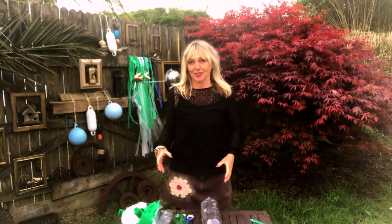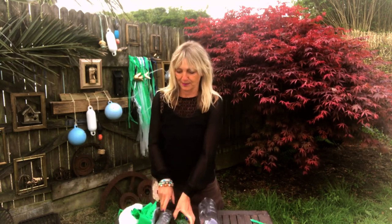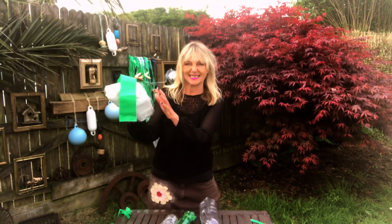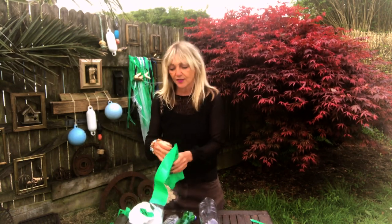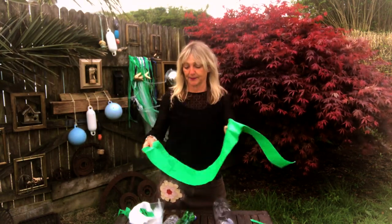The first thing you need to do is have a look around the house and find all the different things that would normally end up in the recycling bin, such as bottles, plastic cartons, and also things like bin bags — especially if you want to make your work into an installation at the end of it.